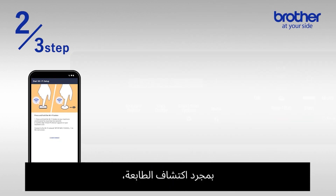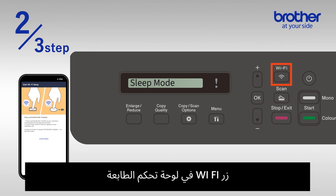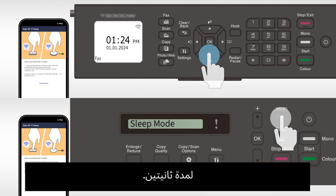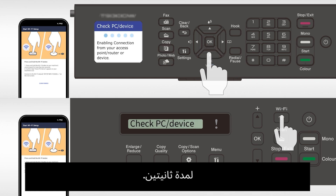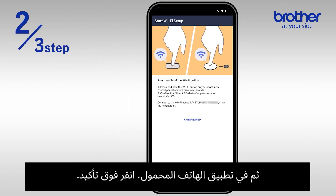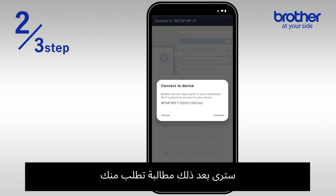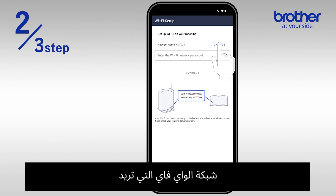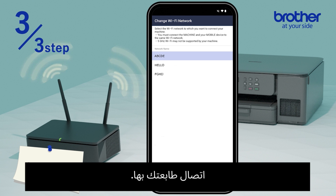Once your printer has been detected, press and hold the Wi-Fi button on the printer's control panel for two seconds. Then on the mobile app, tap confirm. You will then see a prompt asking you to connect to your device. Tap connect to proceed.